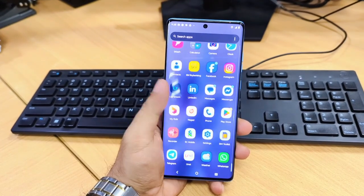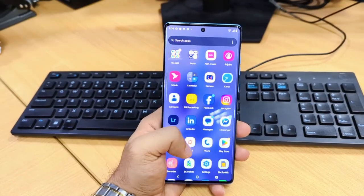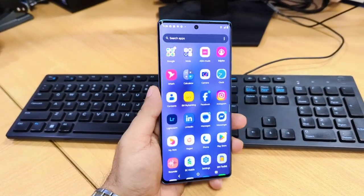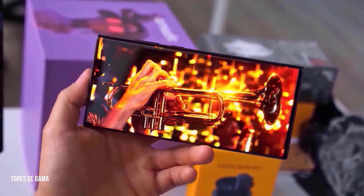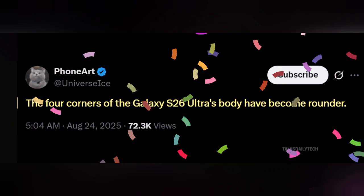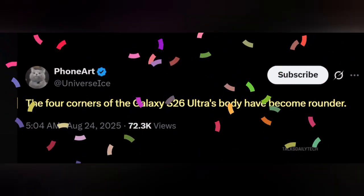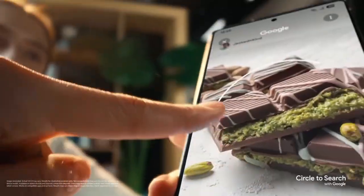If you've been following the Ultra lineup since the S22, you know the deal — it's been all about those sharp, boxy edges. It looked serious, professional. But here's the surprise: the S26 Ultra is going full makeover. No more square, blocky corners. Instead we're getting smooth, rounded edges all the way around. Honestly, it's a little shocking, because that boxy look has been the Ultra's identity for years.